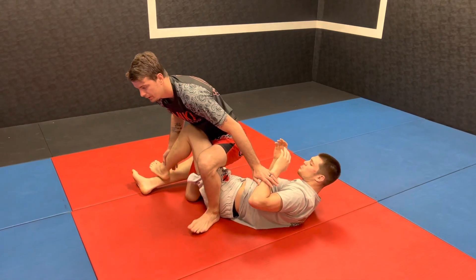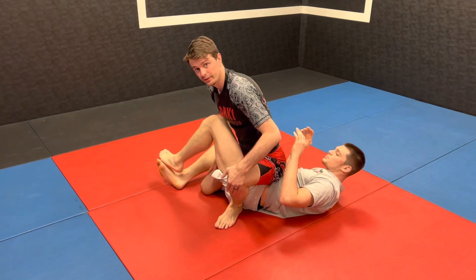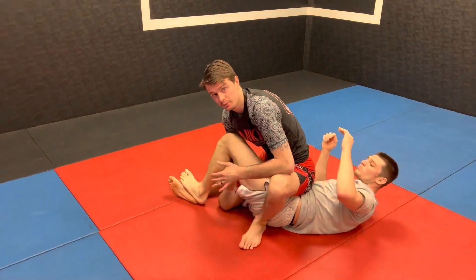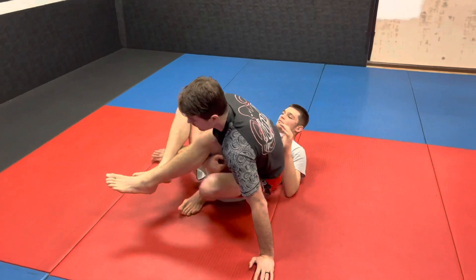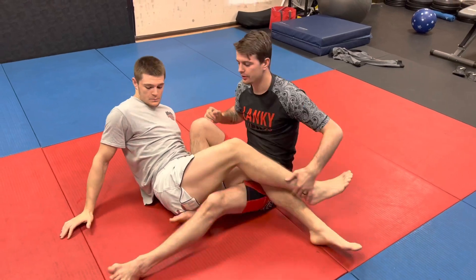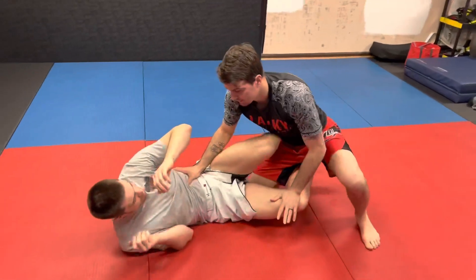From here I can easily step over the hip and get control. Now from here I can either just sit on top of his hips and look to go straight into a toehold, or I can turn this position into like a 411 — put my hand to the ground, shift off to the side, and immediately look to claim this leg.